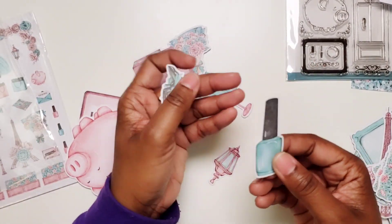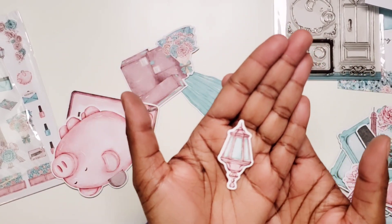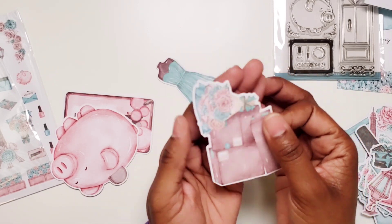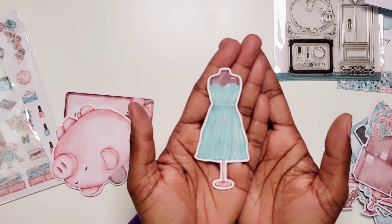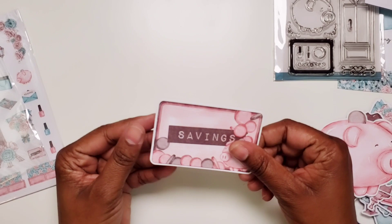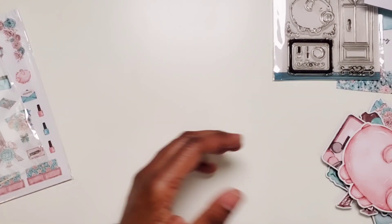There's another nail polish bottle — a bigger one — and then we have a shoe box with the high heels popping out of there, another little street light, a stack of packages with florals, the dress form with a pretty dress, and the cute piggy bank — which is the cutest die cut ever. And then we have a savings card. I just purchased a budget planner that's going to be part of my 2023 lineup, and I can definitely use these in that planner.